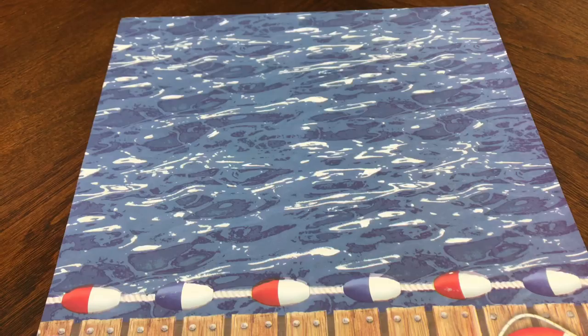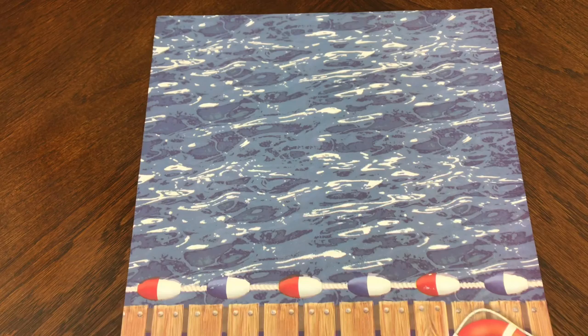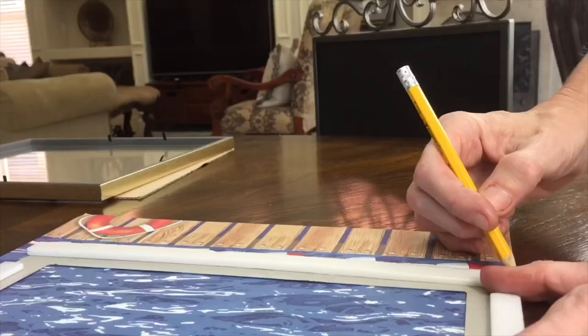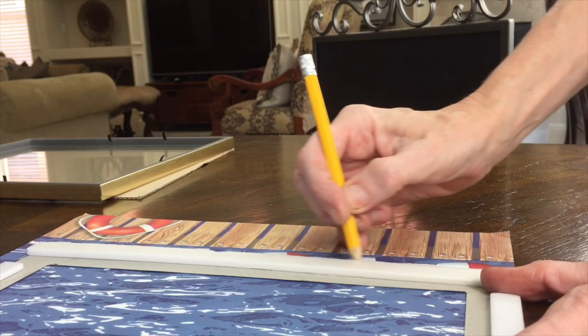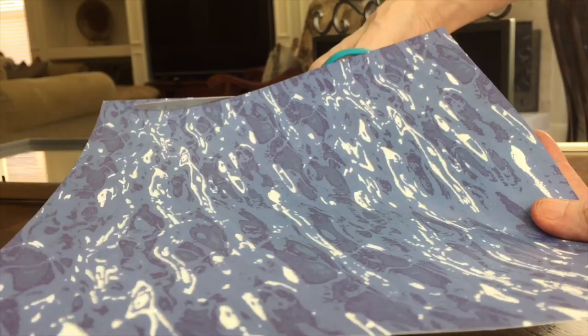Now that my captain's wheel is finished, I'm going to place it into a larger frame — also from the Dollar Tree — but first I'm going to place some scrapbook paper behind it as a backer. I love this scrapbook paper; it looks like water, has some sparkles, and adds extra dimension. I traced around the mat and cut the paper to size.